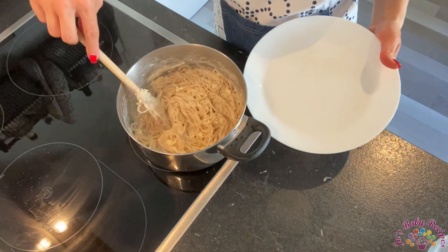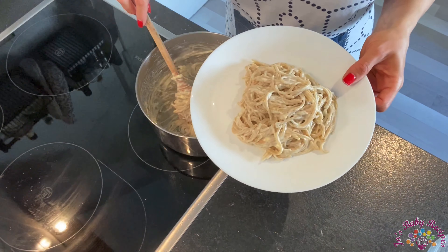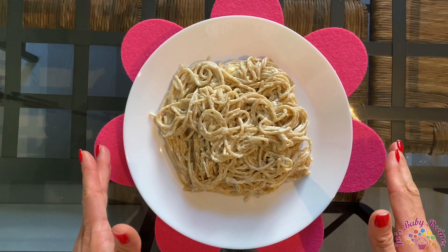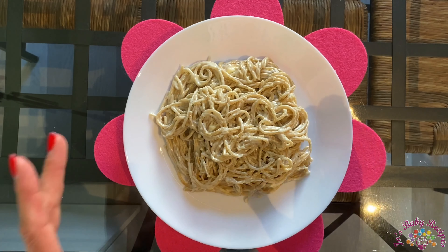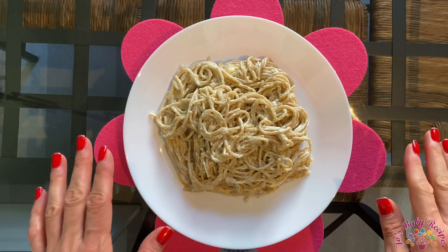Now put it on a plate and enjoy. This is the type of dish that my family loves so much that we have it on the table like every week. Once you try it, it will definitely become one of your favorite dishes too.